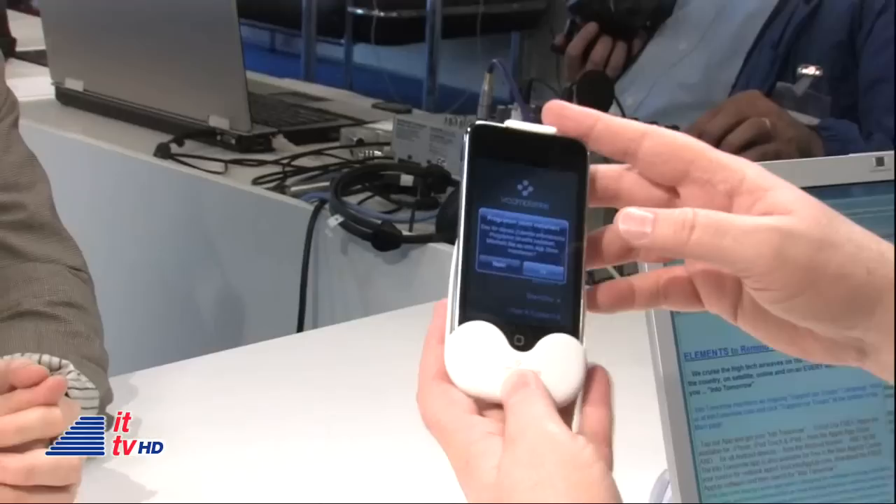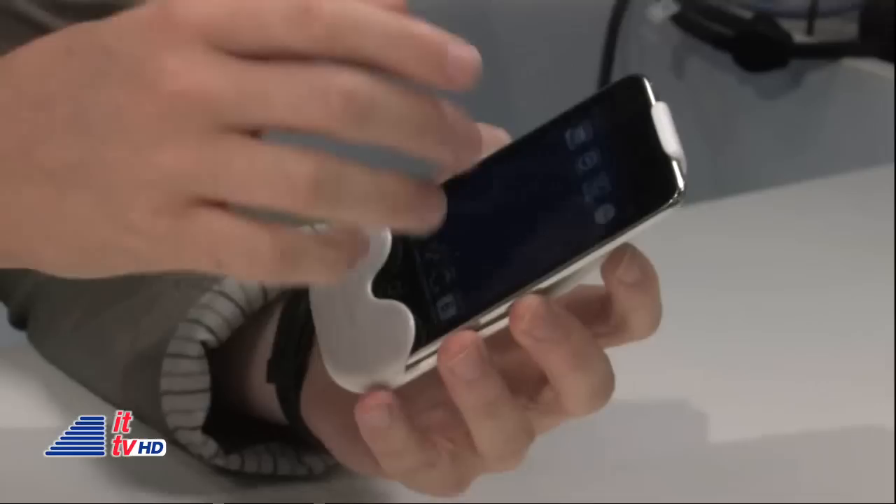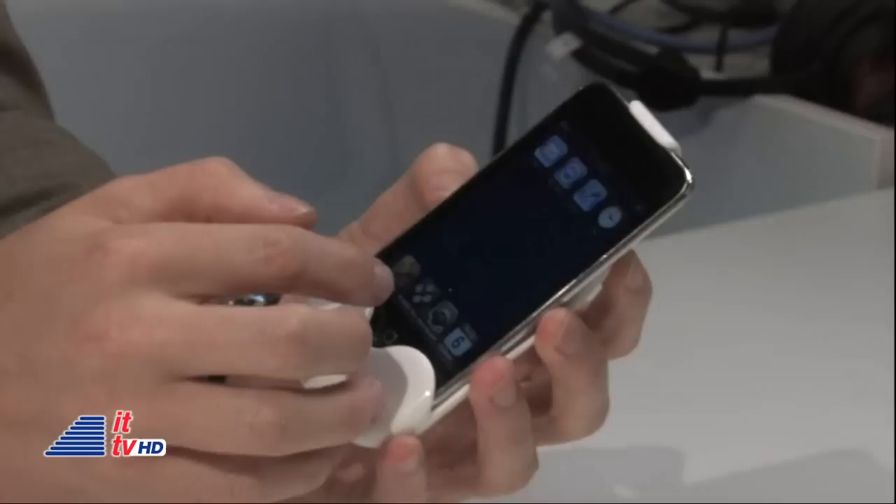So the product is called Vumote One, and it looks like this, as you can see. As soon as you plug in the iPhone or iPod Touch into the Vumote One, the app opens. The app is called Vumote One, and you can download it for free in the App Store.